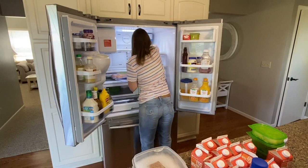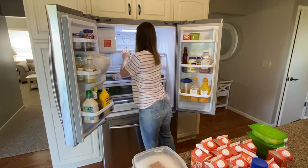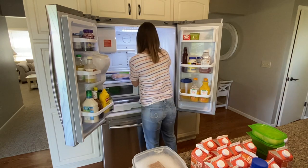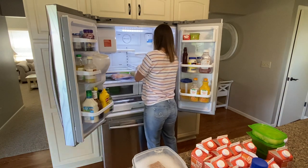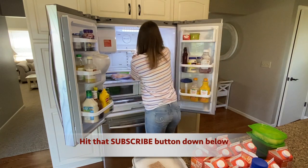If you're enjoying the video so far, do me a favor and hit that like button. If you enjoy cleaning motivation, organization tips, decorating, and all things home, motherhood, and family related, won't you consider hitting that subscribe button? I'd love to have you back.